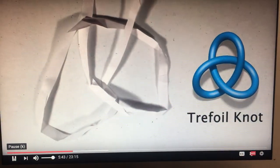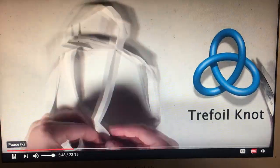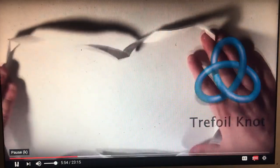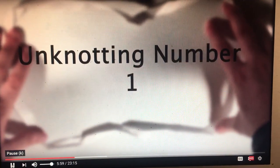To demonstrate moving it through itself, I will cut it in one location and retape the pieces on the other side of that crossing. Now if you just rearrange the paper a little, you'll see we no longer have a knot. Since I was able to do that in one cut, one is the unknotting number of our trefoil knot.